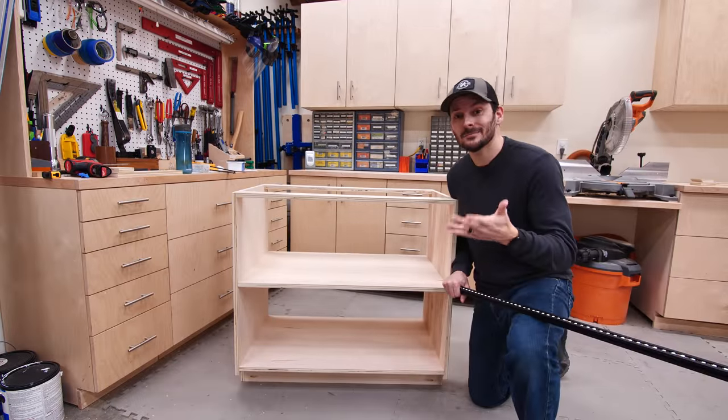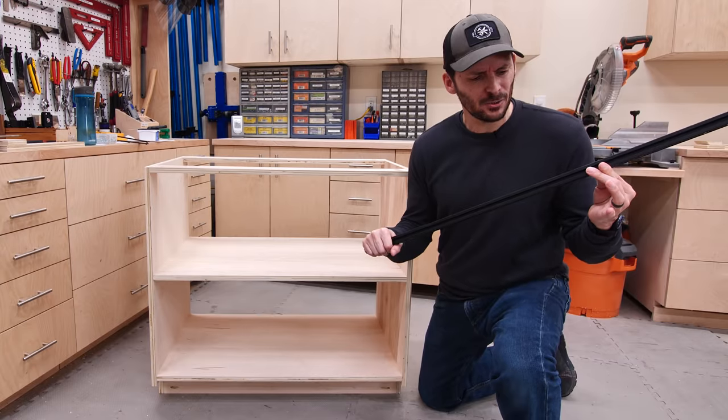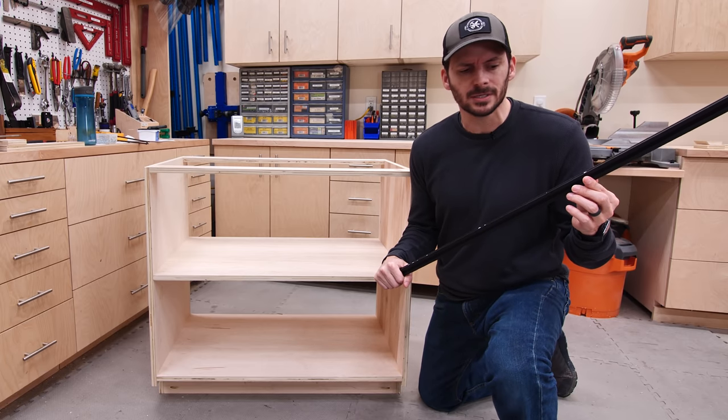The first cabinet is all done but I need another one. Lucky for me Chuck got me something special for Christmas — it's called a Ditto 5000, supposed to be a voice-activated parts duplicator.